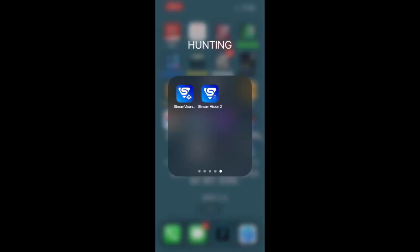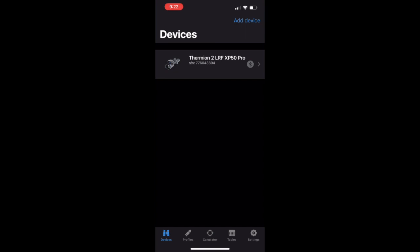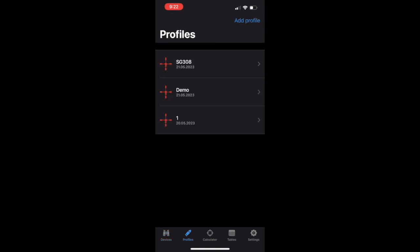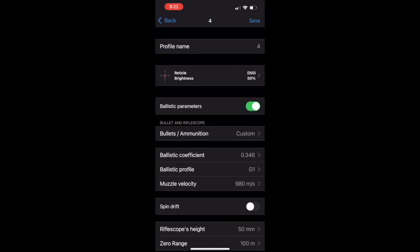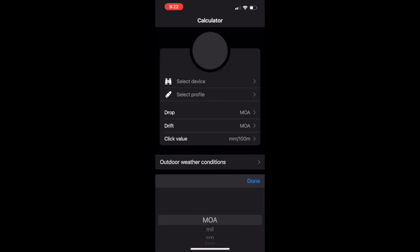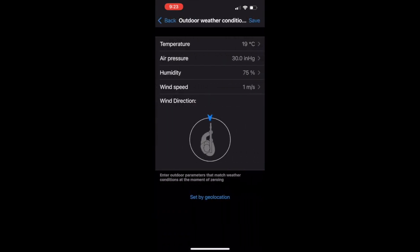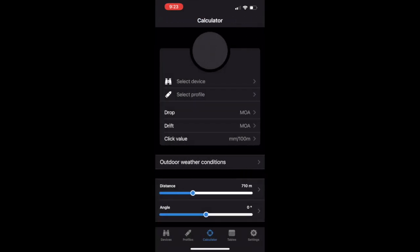The first thing you want to do is pull up the Stream Vision Ballistics app and download it onto your phone or tablet. When you pull it up it comes to the calculator. On the left you can see your devices — I've already added my scope. Next is profiles, where you can add multiple profiles. The calculator lets you select your device and different profiles, then shows you the drop in MOA, mils, centimeters, or inches, and the same for drift. You can choose your click value, set outdoor weather conditions, and adjust by geolocation.